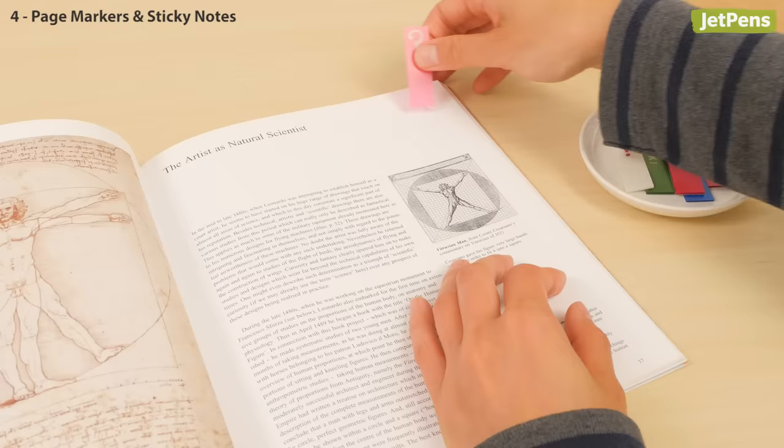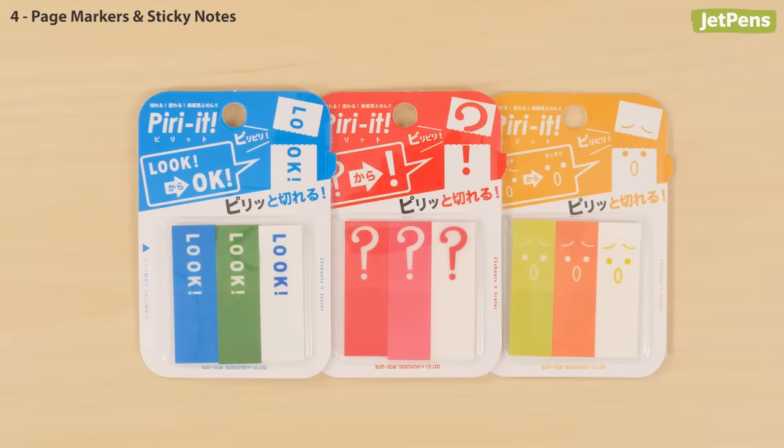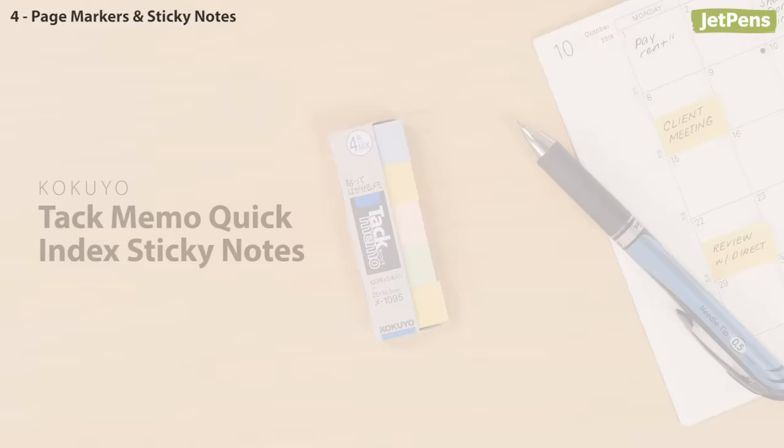Another great study tool, the Sunstar Beauty It page markers make it easy to keep track of your progress. They start out with one expression, then change to another when you tear off the perforated top. You can go from okay to look, a question mark to an exclamation point, or a confused face to an enlightened face. How genius is that?